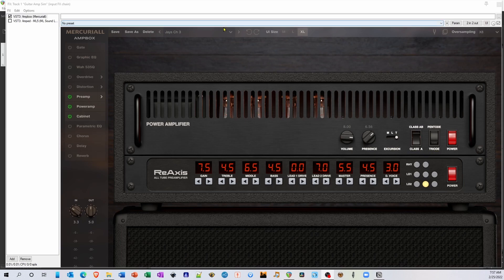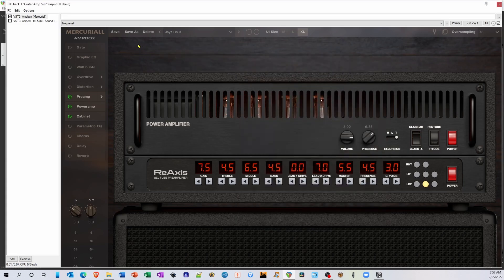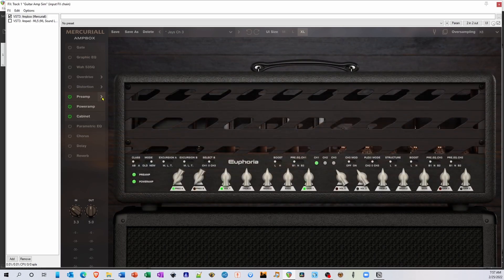At the top of the screen, you can select presets or save your own. ReAxis comes inside what Mercurial is calling Ampbox, which is basically a free plugin wrapper for all of their amps. For example, next to the preamp I can select other purchased amps like their Euphoria, which is based on a Bogner Ecstasy. Ampbox contains additional effects like gate, graphic EQ, wah, overdrive, distortion, parametric EQ, chorus, delay, and reverb. However, like ML5, I find that I stick to the plugin for amp sounds but use Reaper and third-party effects for things like delay and reverb.